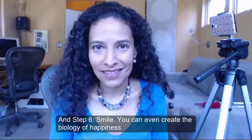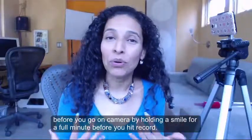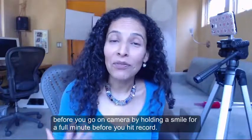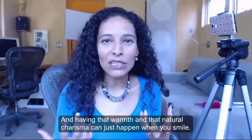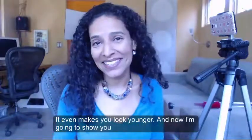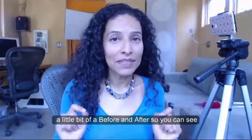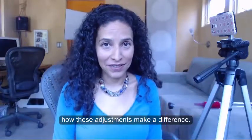Step 6: smile. You can even create the biology of happiness before you go on camera by holding a smile for a full minute before you hit record. Having that warmth and that natural charisma can just happen when you smile. It even makes you look younger. And now I'm going to show you a little bit of a before and after so you can see how these adjustments make a difference.